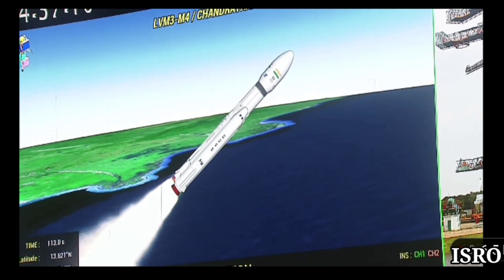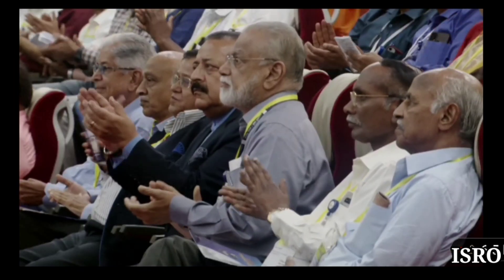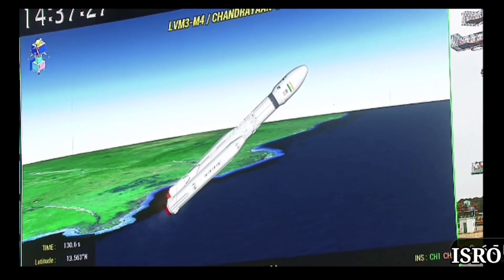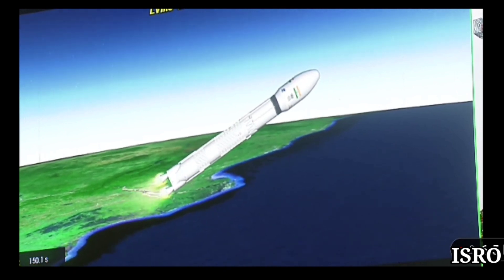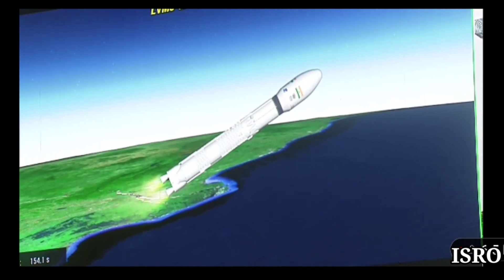The S200 motors thrusting simultaneously, generating a peak thrust of close to 6000 kilo-newtons in vacuum. The S200 motors thrusting perfectly.